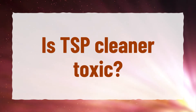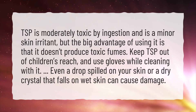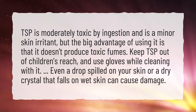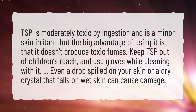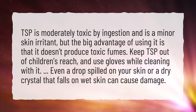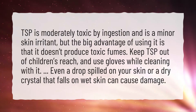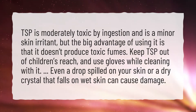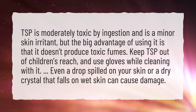Is TSP Cleaner Toxic? TSP is moderately toxic by ingestion and is a minor skin irritant, but the big advantage of using it is that it doesn't produce toxic fumes. Keep TSP out of children's reach and use gloves while cleaning with it. Even a drop spilled on your skin or a dry crystal that falls on wet skin can cause damage.